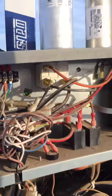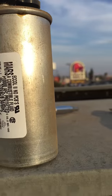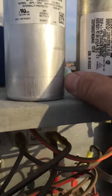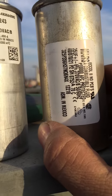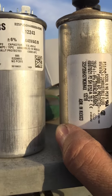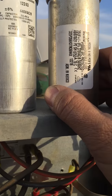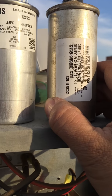This is the brand new one. If you look real close, it's like the liquid is already leaking out. I'll make sure it's the same one — 35 microfarads, plus or minus 6%. Let's make sure the temperature rating is about 40 to 70 degrees Celsius.